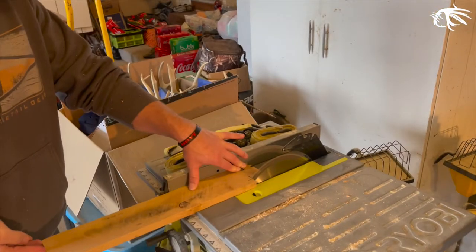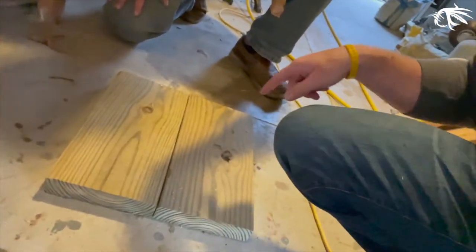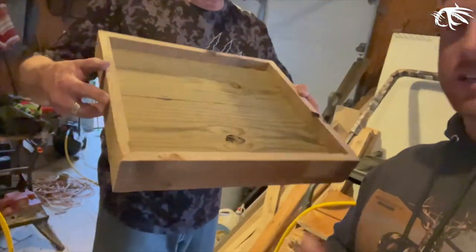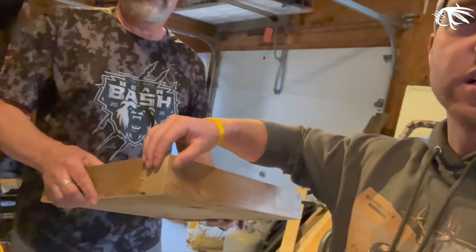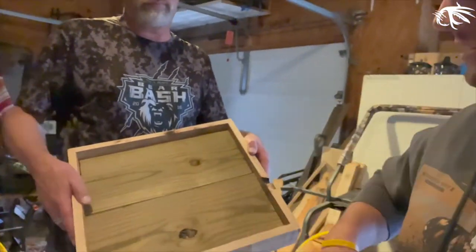On the table saw, we just cut 45-degree angles on all the outside boards. Now we're going to lay it out — every corner will have a 45 on it. The whole base is ready. We're going to quickly grab the sander and run it around. All we did was use a staple gun; we cut everything on a 45-degree angle so it fits in real nice, and then the post will come up from here. This base is going to look really cool.